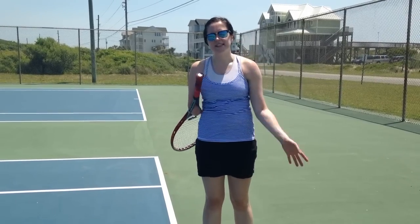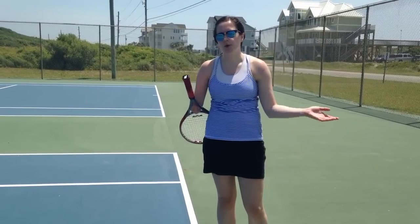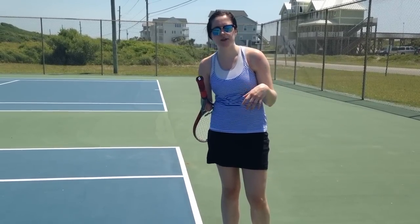It took me a few years to get these down, and even today, as you'll see, I don't have them perfect every time. So that's okay. If it takes you a long time to practice, don't worry about it. And I'd be interested to hear if anybody has come up with other ways that they do a tennis serve one-handed.